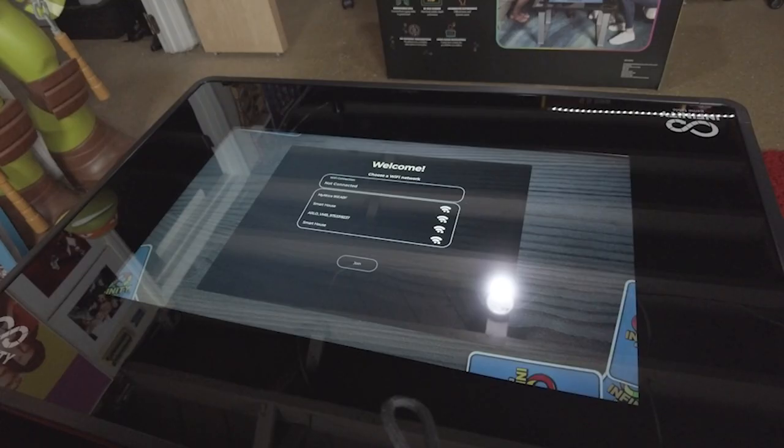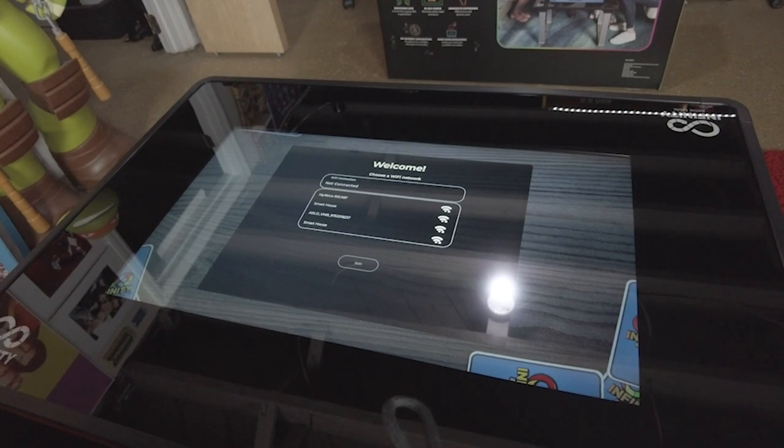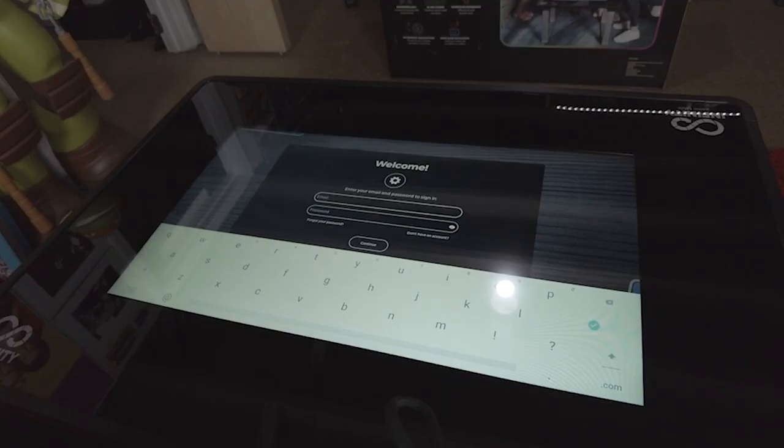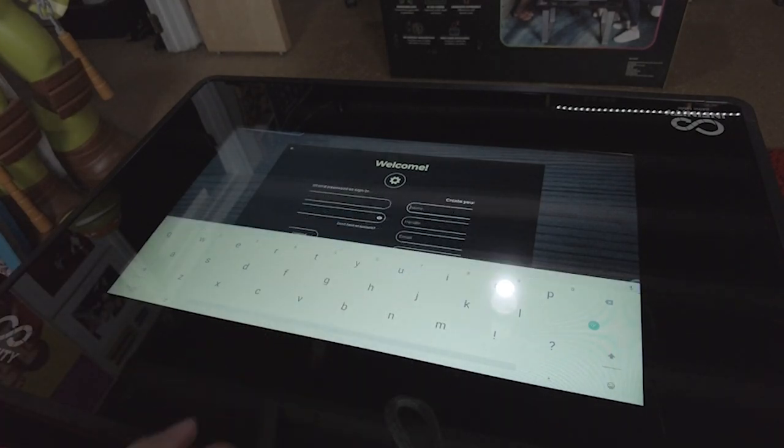Here is the first thing that appeared after the infinity game logo — it says 'Welcome' and tells you to choose your Wi-Fi network. Let me go ahead and choose my Wi-Fi network and put in my password. And here we are at the welcome screen — it says to enter your email address and password. Since we don't have an account yet, we're going to create one. Let me type this information in to create the Infinity Game Table account.